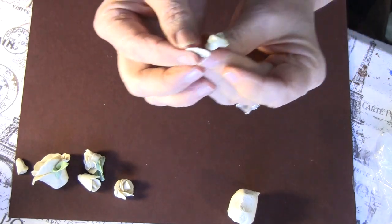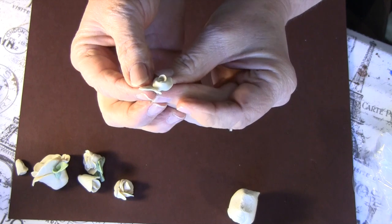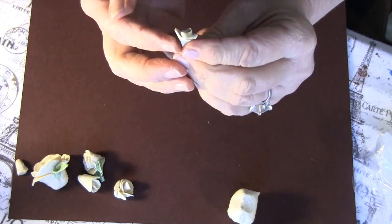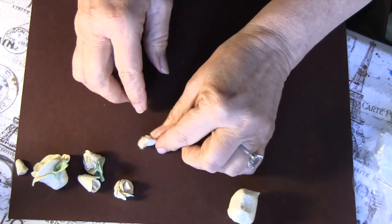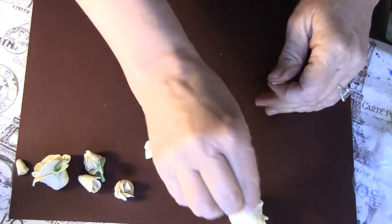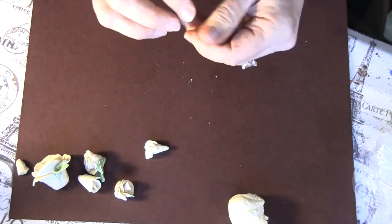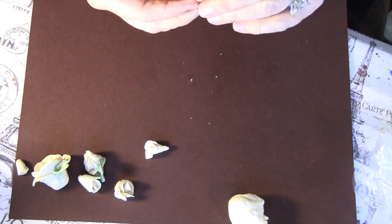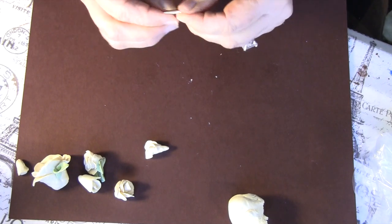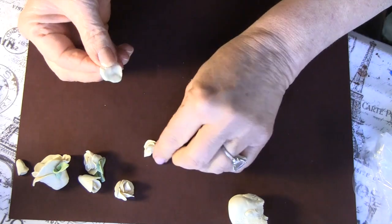Then you're going to come about halfway around and keep it up high — you don't want it too low when you're making the bud. No flower is going to be exactly the same. If some of you are good with sculpting, you could make pansies, daisies, whatever out of this dough. I've just made roses, but you could do whatever you want.